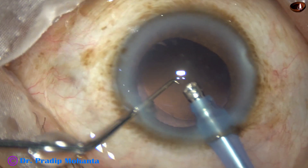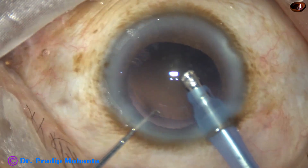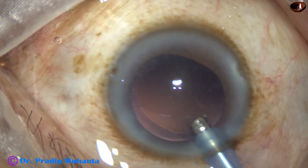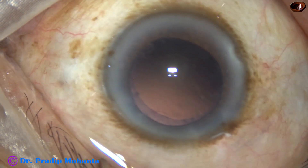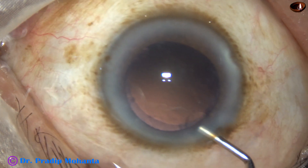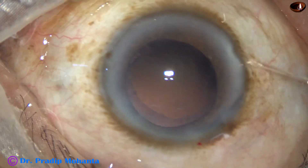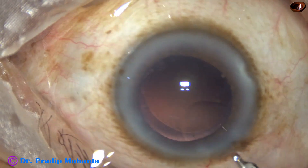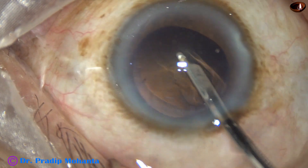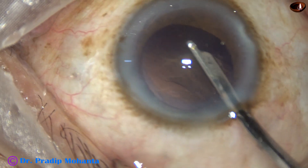Yes, the nucleus is managed. A few nuclear bits came out through the side port. You can see there is very little cortex in this case — a little bit of viscoelastic — and whatever little cortex is there is aspirated by the Simcoe cannula.